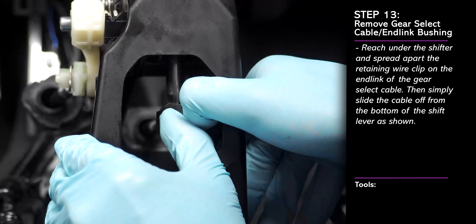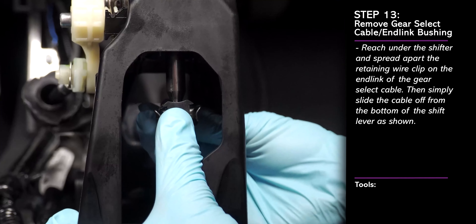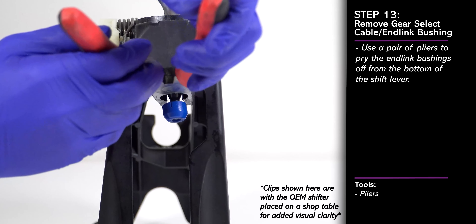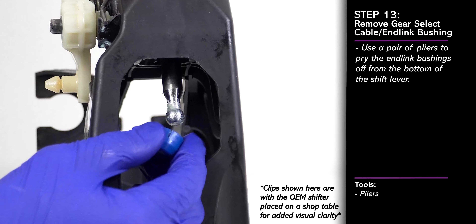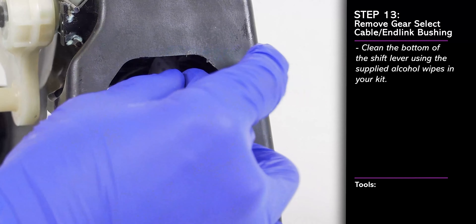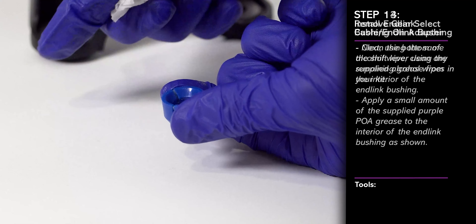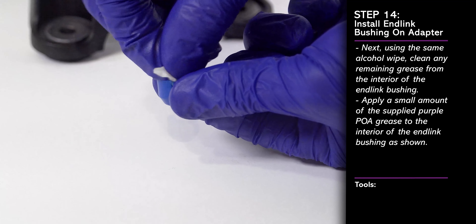To remove the gear selector cable, first spread open the retaining clip as shown, then slide the cable end link off from the lower shift rod. Pry the blue plastic end link bushing off from the lower shift rod as shown. Be careful not to drop the bushing once it's removed. Then use a supplied alcohol wipe to clean any remaining grease off of the ball end of the lower shift rod. Use the same alcohol wipe to clean any remaining grease from the interior of the blue end link bushing.